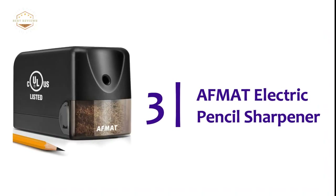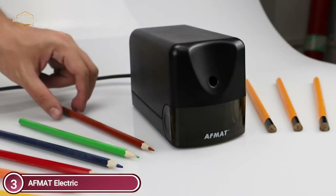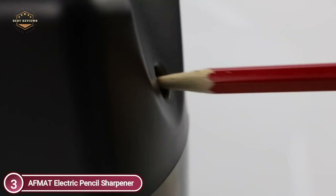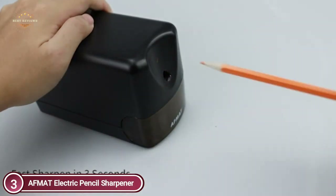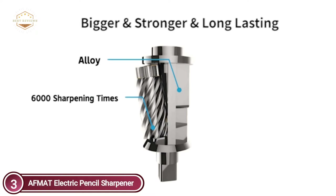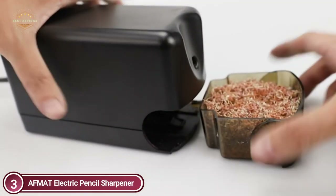At number three, the Afmat Electric Pencil Sharpener. This heavy-duty electric sharpener is an absolute must-have for educators or anyone who uses a lot of pencils. It is strong enough to sharpen standard number two pencils or colored pencils to an ideal, lasting point in just three seconds. It features a professionally designed automatic helical blade that is heavy duty and can sharpen more than 6,000 times. Be careful not to push the pencil too hard while sharpening, as it could produce a humming noise and fail to sharpen.